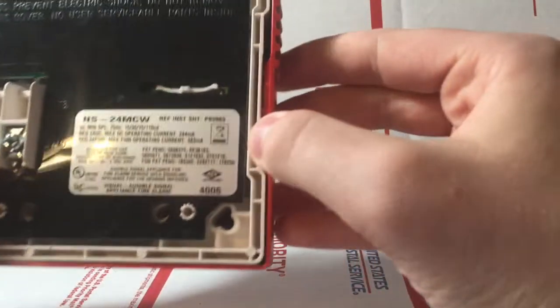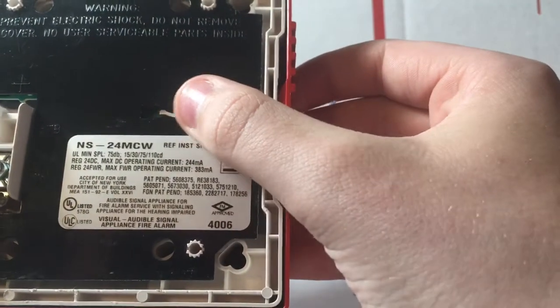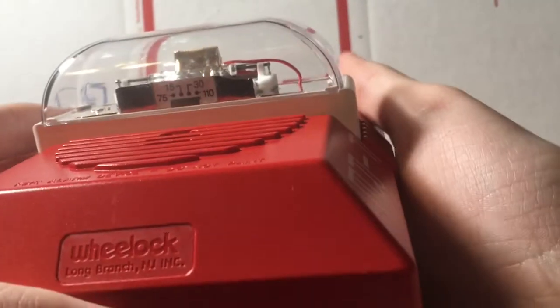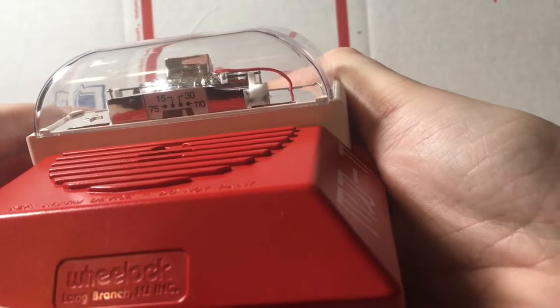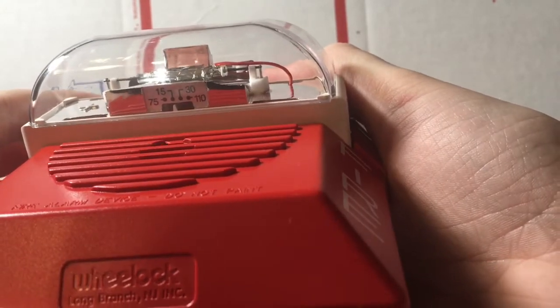So if you want to look here, you can see you can adjust the candela with this little switch right here. As I push this little slider around, you'll see under here that you can change the candela. The options are 15, 30, 75, and 110. But for now we'll just leave it on 15.